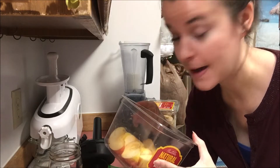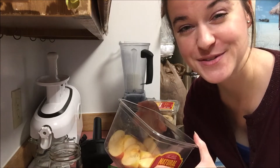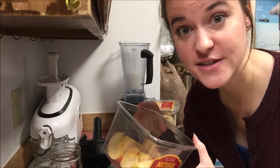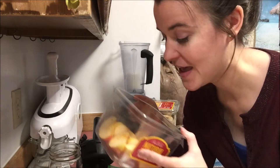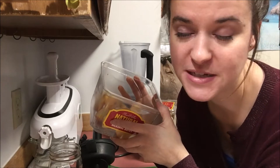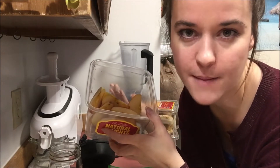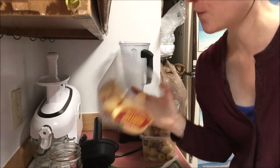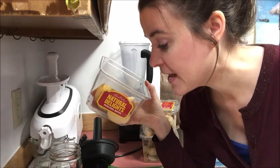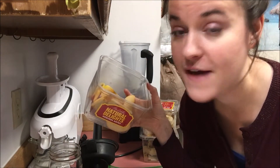The first ingredient I'm gonna put in here is one Fuji apple — you can use whatever type of apple you love, whatever floats your little raw boat. I love using Fuji apples because they are the sweetest apple and it's kind of the most common apple I always have access to. I'm putting in one Fuji apple and it came to 234 grams.